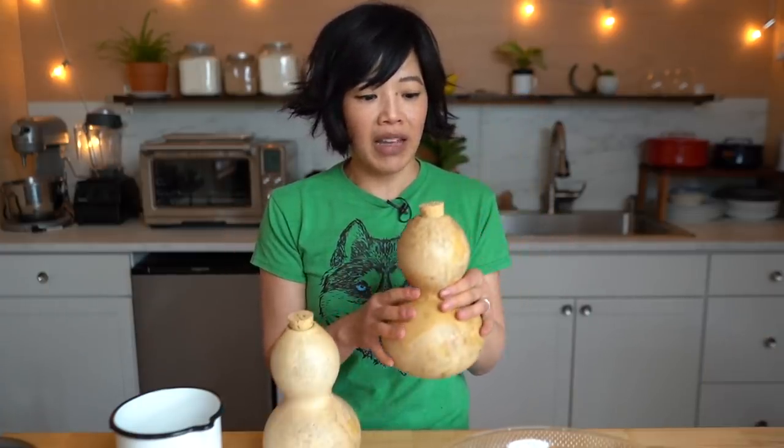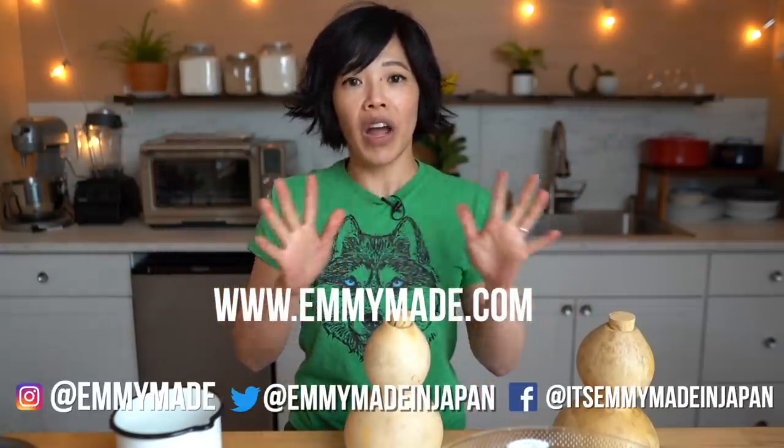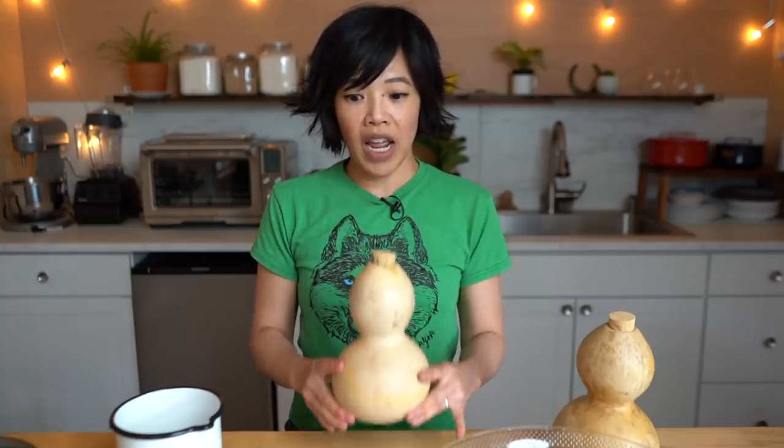I'm going to send this one out to my brother — he has dibs on it. When I told him about this project, he said, 'You need to make me one.' So this one's going out to you! I hope you enjoyed that one. I hope you learned something. Please share this video with your friends, follow me on social media, and check out my new website where I have printable recipes and little DIYs, including this one. I shall see you in the next one. Toodaloo, take care!